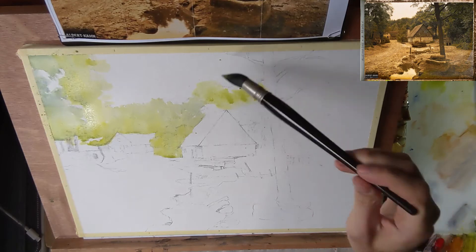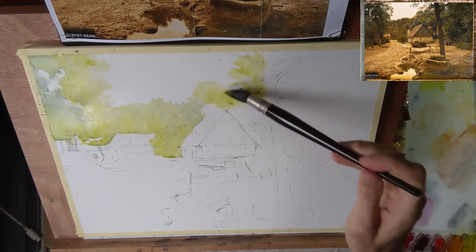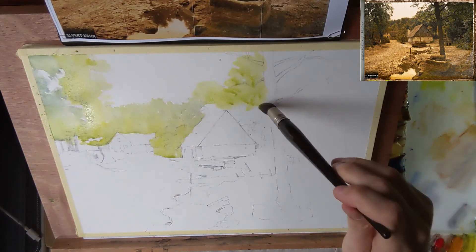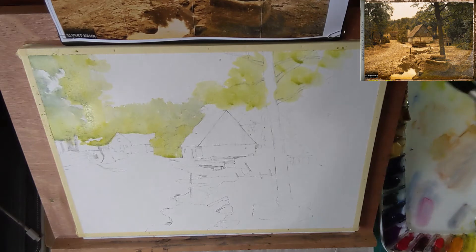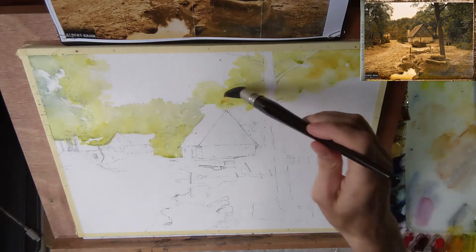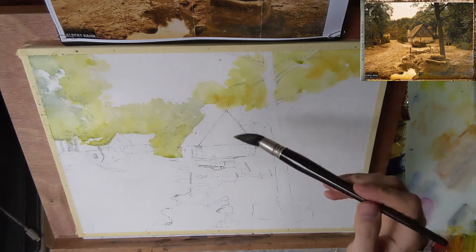Now I'm painting carefully around the trunk of the tree. It's also okay to just paint over the tree trunk — if the tree trunk is going to be very dark then you can easily paint over it with a darker value. But I'm deciding to spare out the tree trunk so I have more control over what colors I will give it.